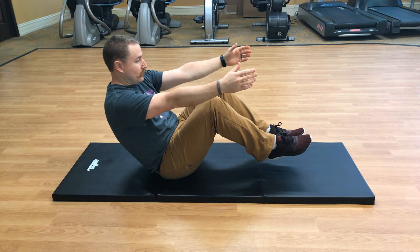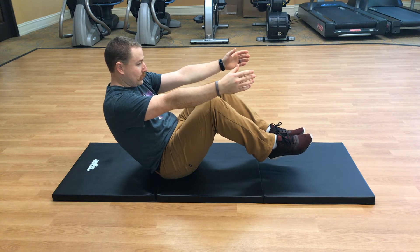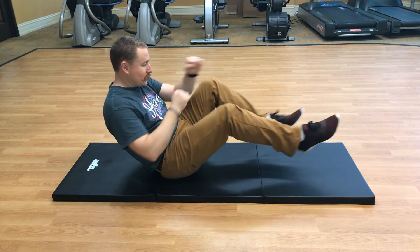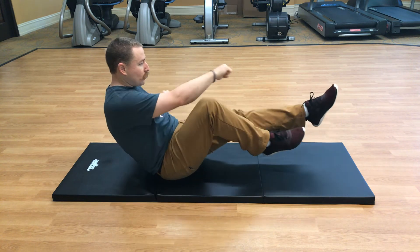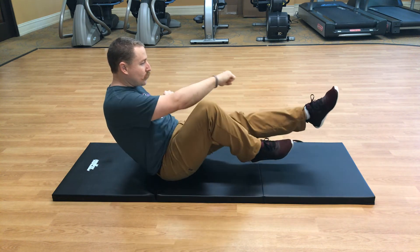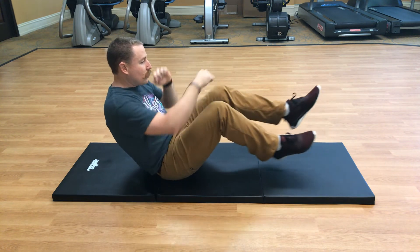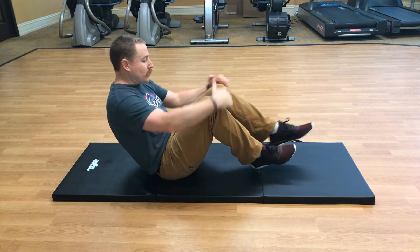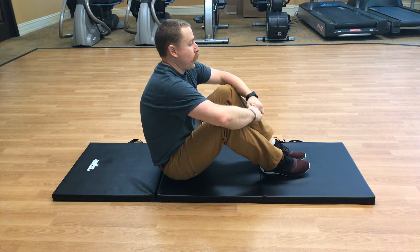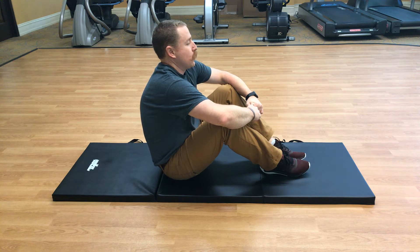Now you're going to do opposite arm, opposite leg — extend the leg and the arm, doing punches with opposite arm and opposite leg. Make sure you're inhaling and exhaling. Don't worry, I'm timing this — ten more seconds. Five, four, three, two, one. Stop right there, put your feet back down on the mat. Big inhale and exhale.